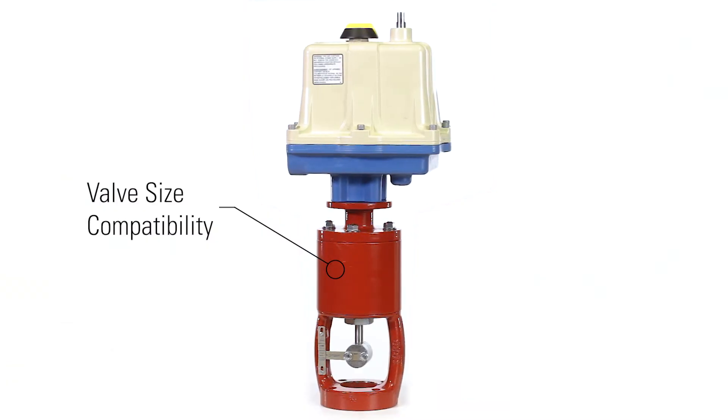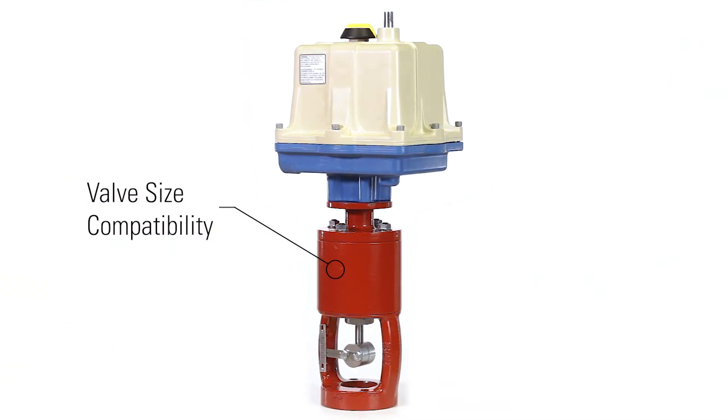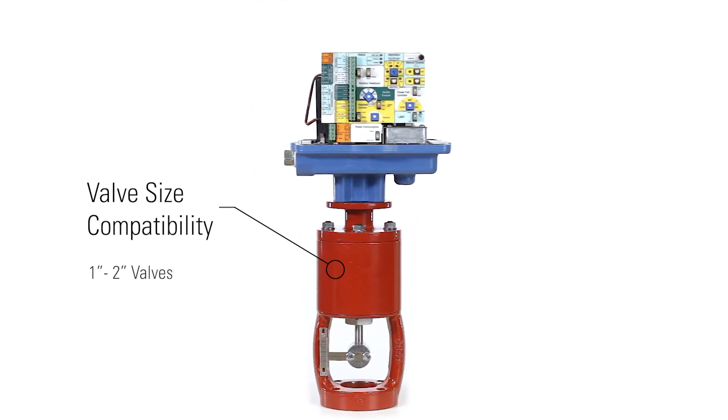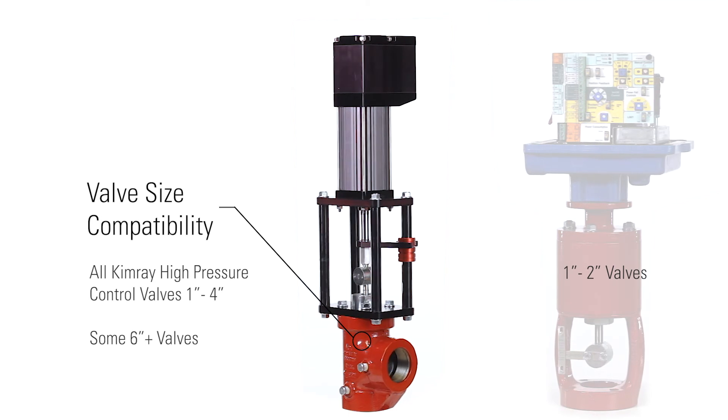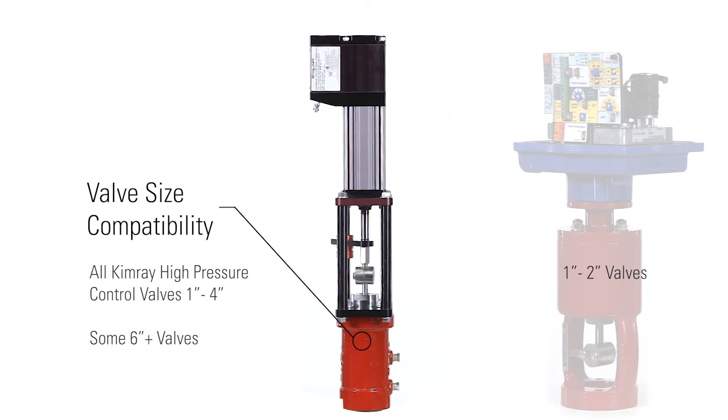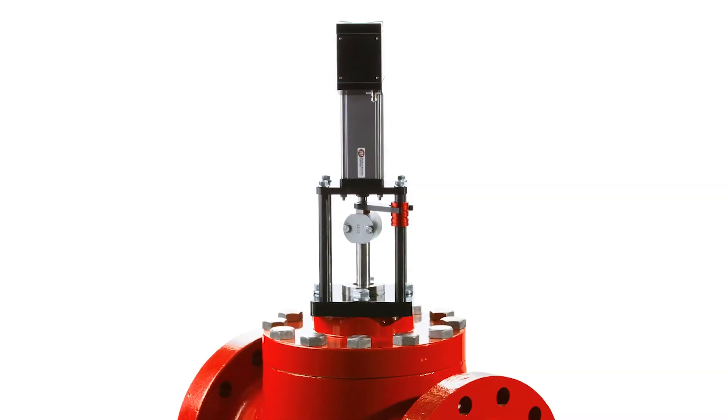Another difference that will help determine your actuator is valve size compatibility. The Valvecon is ideal for most applications with 1 to 2 inch valves, while the Tritex II is available for all Kimray high-pressure control valves from 1 to 4 inch and can be used on some 6 inch and larger valves.